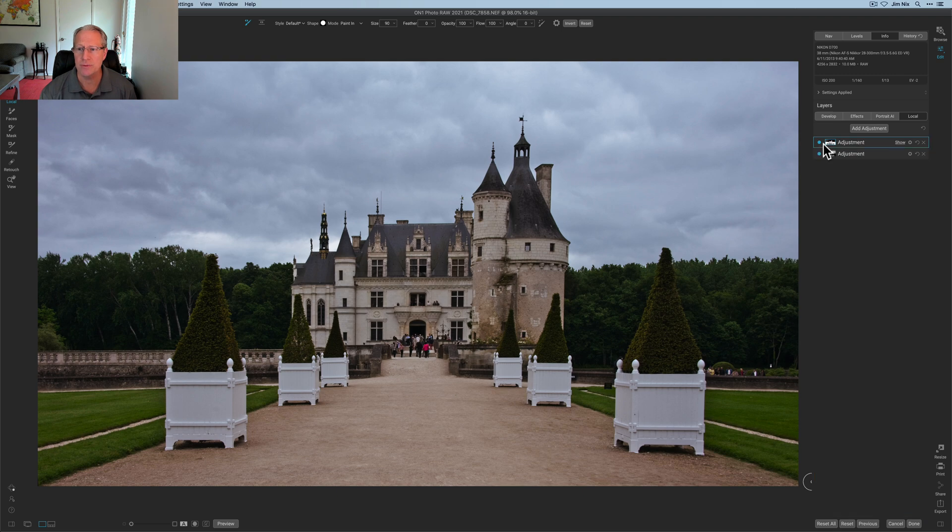After two local adjustments, I've got a photo that looks vastly different and I really haven't done very much. There it is with no local adjustments, then with the first one which was mostly the sky and planter boxes, and then with the second one which was the non-sky, non-planter-box areas.